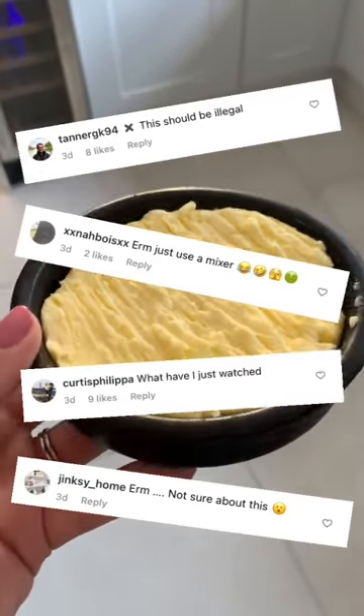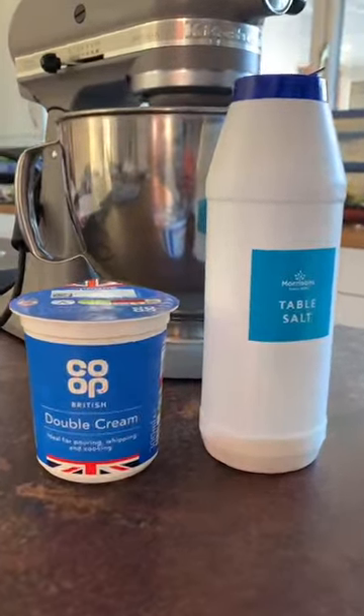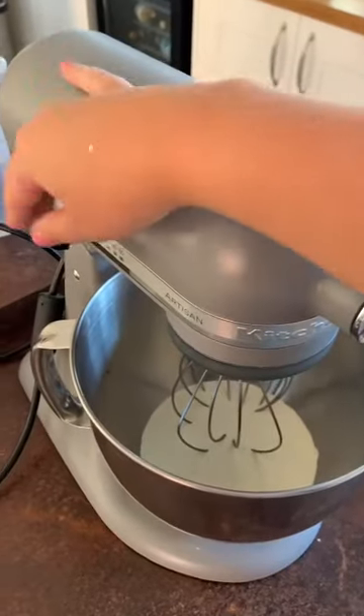So it turns out you guys aren't a fan of butter in a washing machine, so this is how you make butter with a mixer. Grab your double cream and salt, add it into your mixer, add in your salt and put on a medium speed.